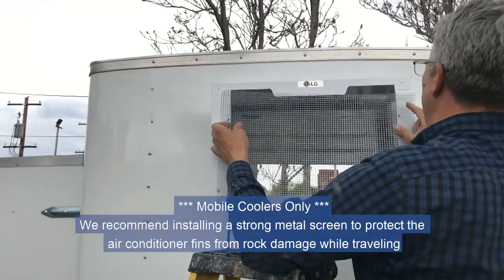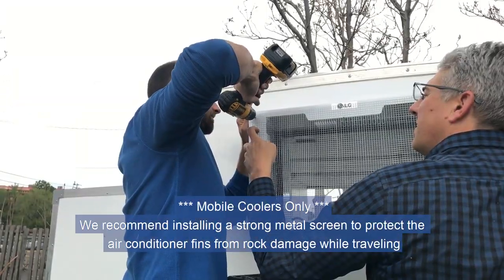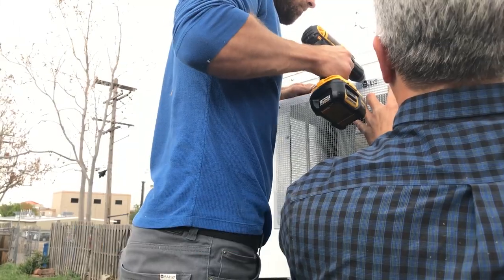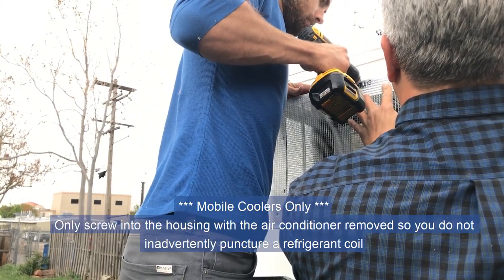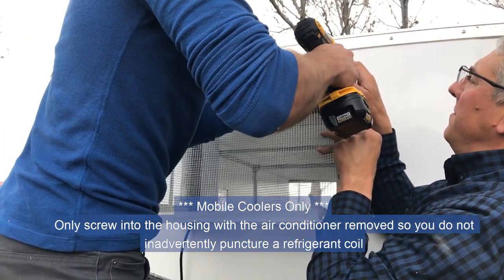For mobile coolers, we recommend installing a strong metal screen to protect the air conditioner fins from rock damage while traveling. Only screw into the housing with the air conditioner removed so you do not inadvertently puncture a refrigerant coil.